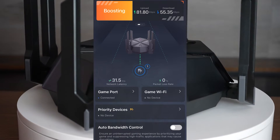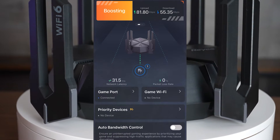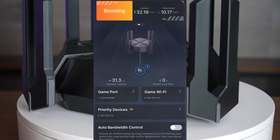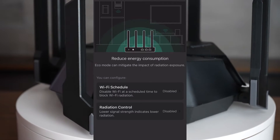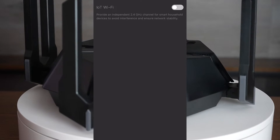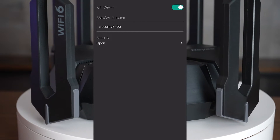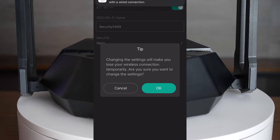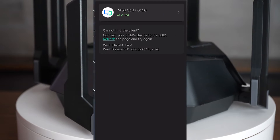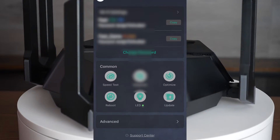Checking out the router and some different features inside the app — I was incredibly impressed. Not only does it show you your network latency and upload and download statistics on average, but you can also prioritize devices. Through the app you can check out the health of your Wi-Fi and set up a separate 2.4 GHz channel, which I found especially useful because all of my cameras require a separate 2.4 signal. There's also parental control where you can set up separate devices and set time frames when you want that device locked so the internet no longer works on it.